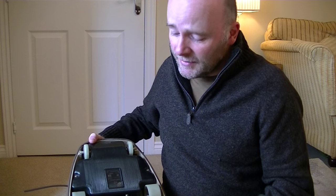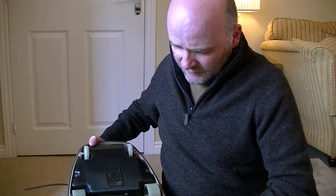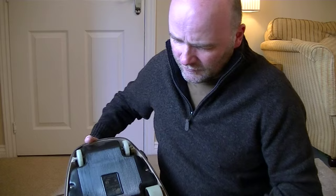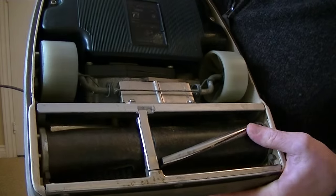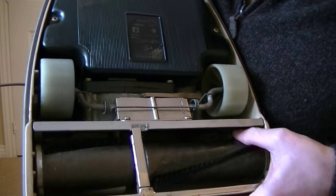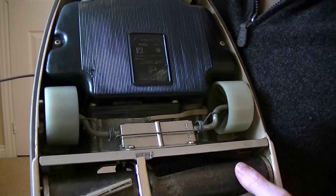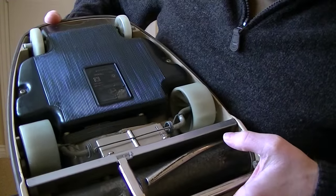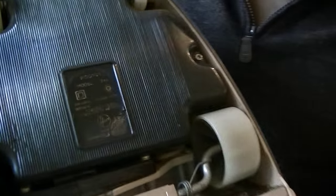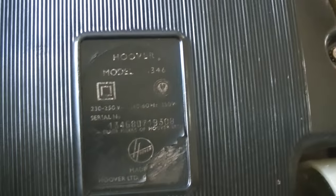I don't know if it works. I'd be very surprised if it doesn't work. The agitator's got a little bit of rust on, but apart from the new-in-box one I got recently, that's not bad at all. I think the brushes would probably benefit from a replacement. It's a bit hard to see under there.